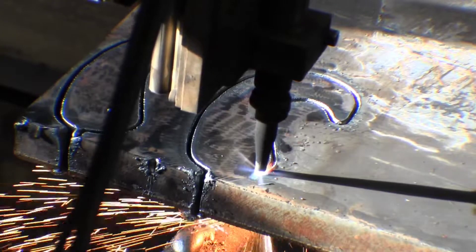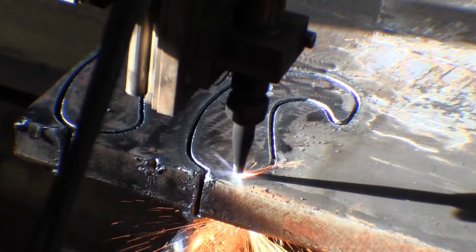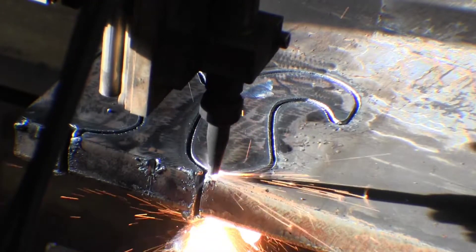From here on in, the tip for some reason starts to go off a little bit to the left and isn't cutting quite straight. However, the part is still salvageable, and after I did clean the tip it did cut straight.